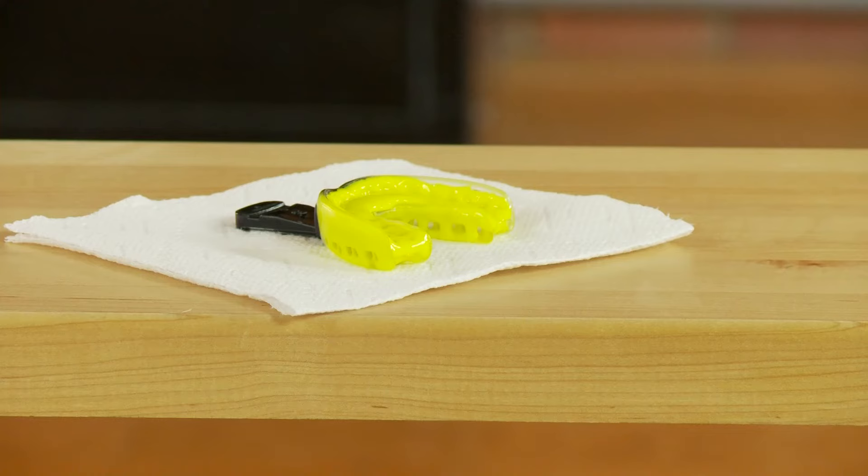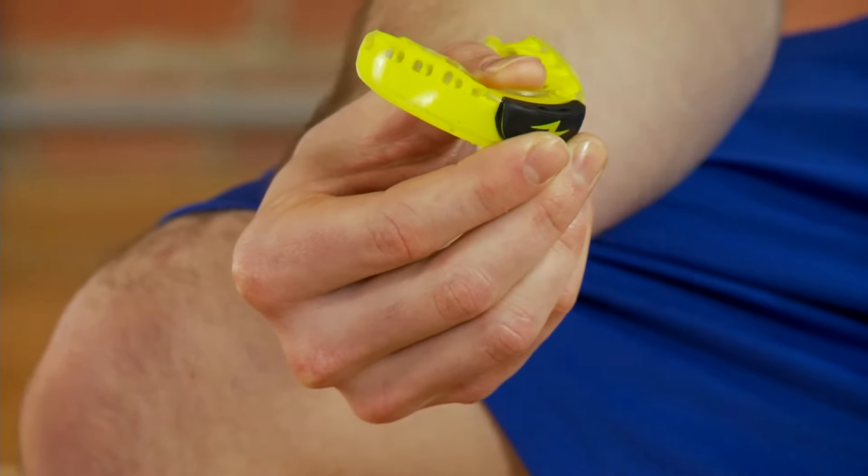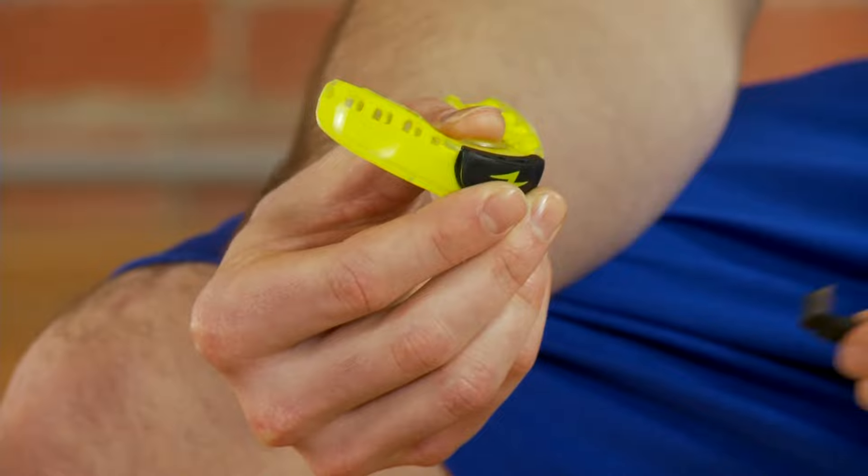After 2 minutes have passed, gently remove the mouth guard and let it sit untouched for 5 minutes. Remove the bite tester after the mouth guard is cured. If you are using the tether, it can be attached at this time.